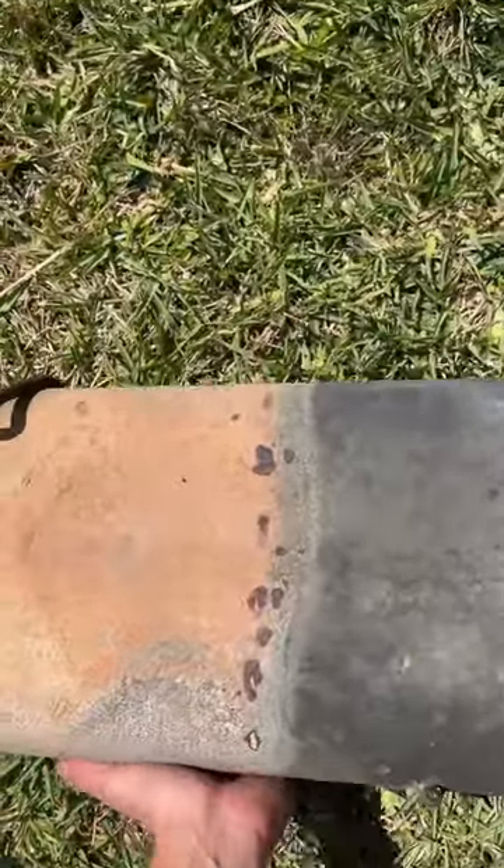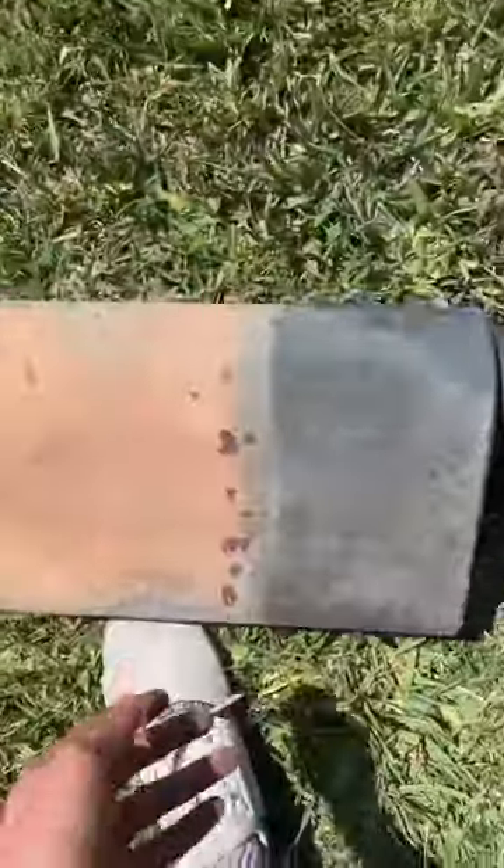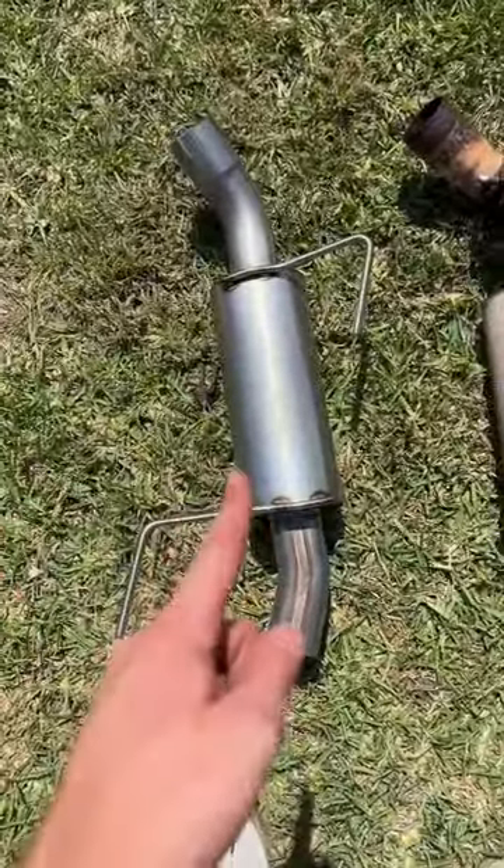So the old muffler is out, but listen to this thing — the inside is literally destroyed. Oh, my God. There is the old exhaust compared to the new one, so let's go ahead and throw this one in.